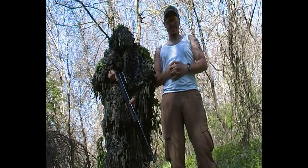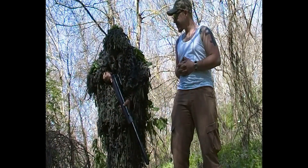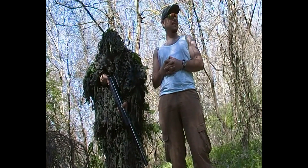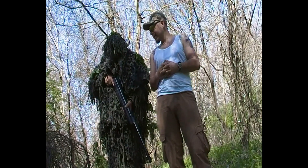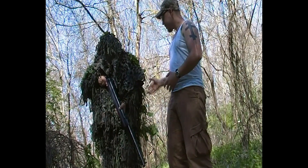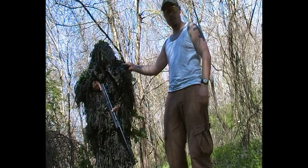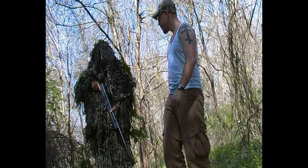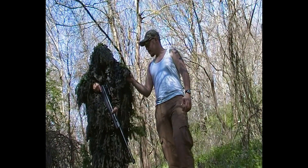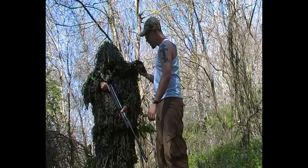Здравейте, вие сте с видеоканала на магазин Щурм. Както видяхте в клиповете, които предложихме, днес имаме удоволствието да излезем след пралата и най-после в това хубаво време да ви направим видеоревю на един от нашите продукти. Това е гили костюм, както вече видяхте.